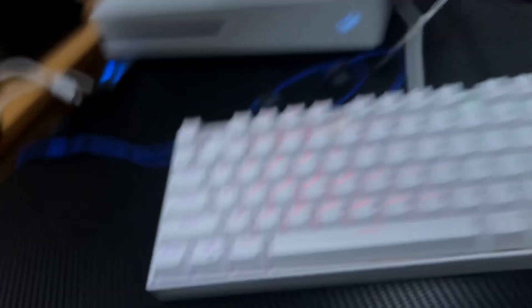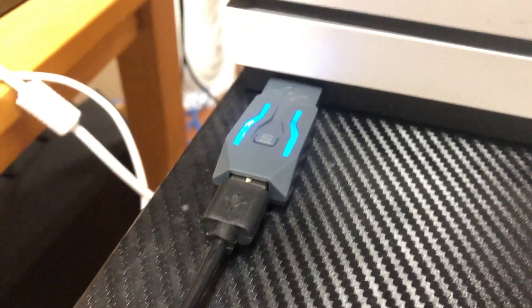After everything is hooked up, this should start flashing once it has power. It turns blue and pulses.